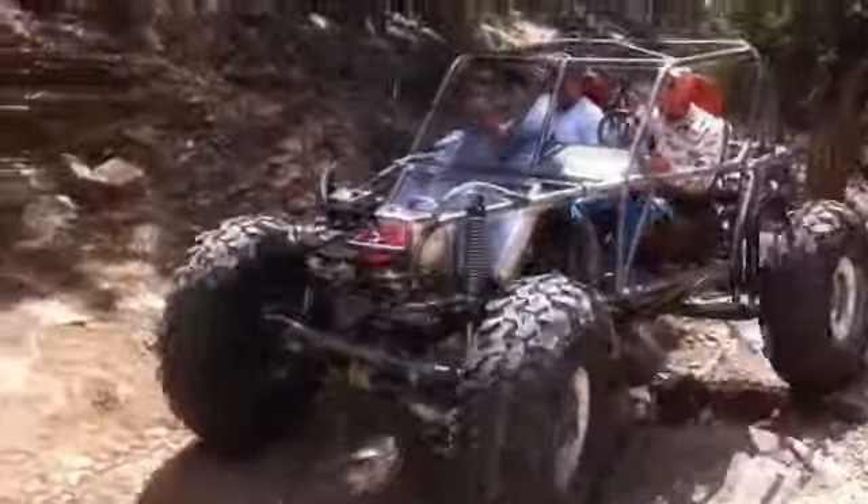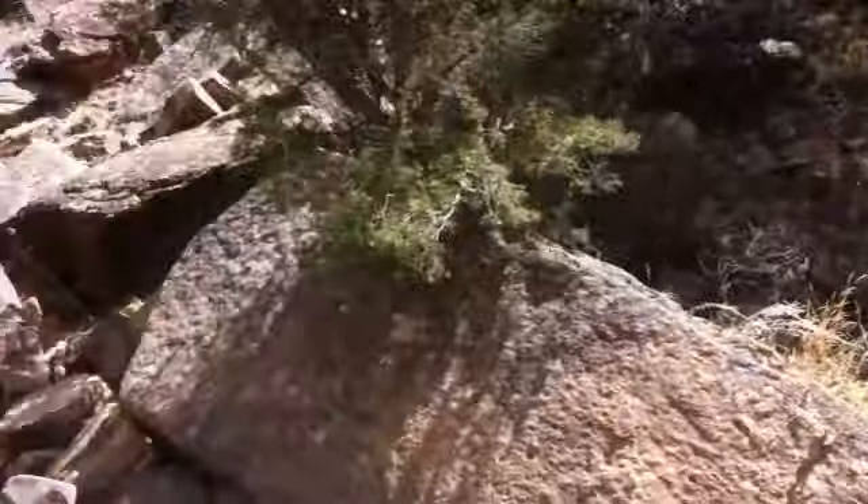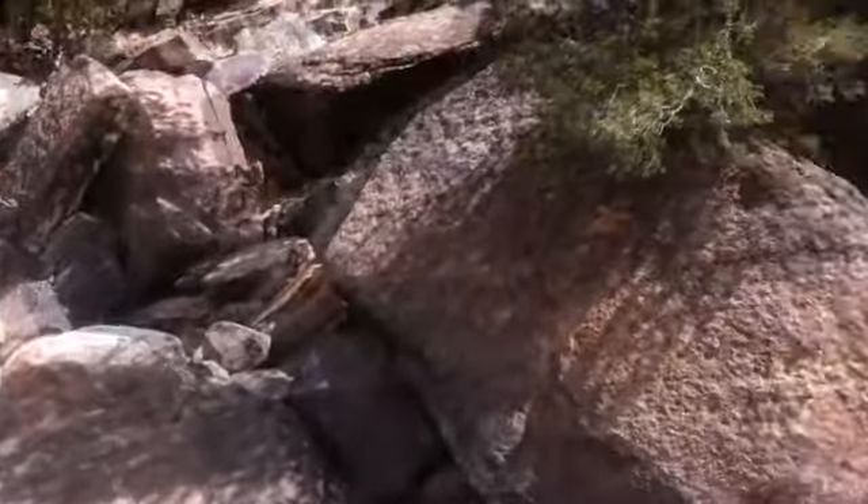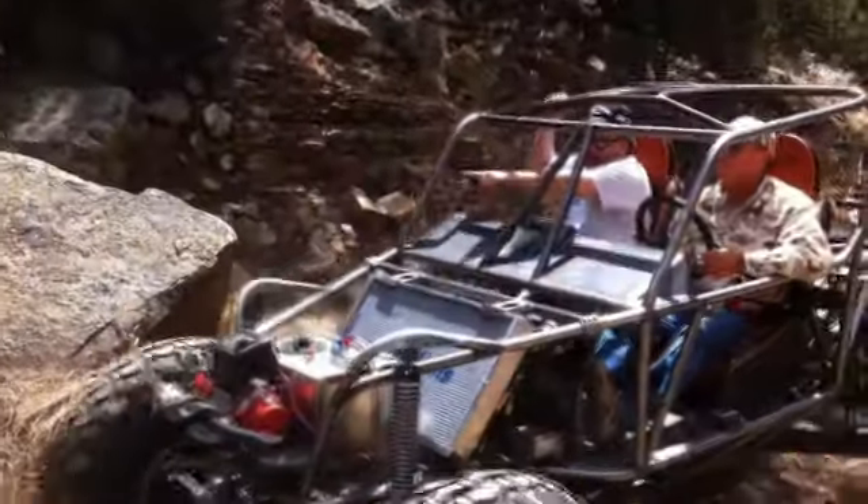Okay, all the way here. I'm going to go right into that little bit and flat rock all the way around. Keep your tires as fast as you can.